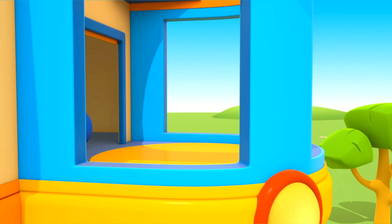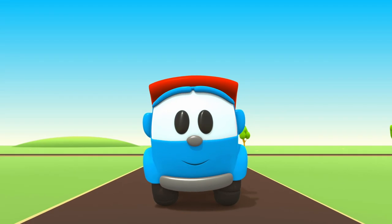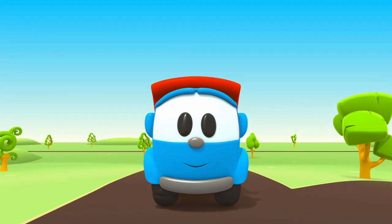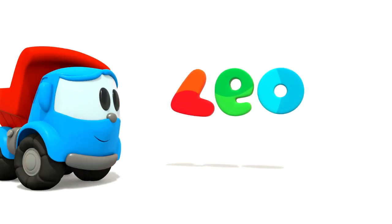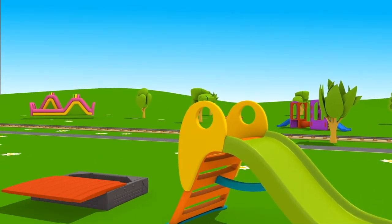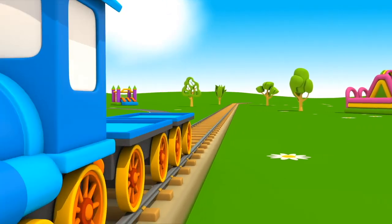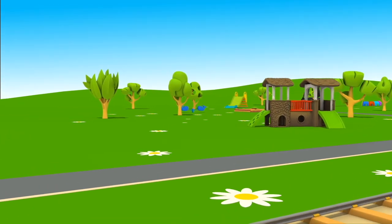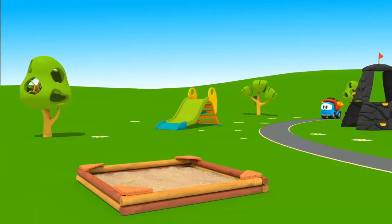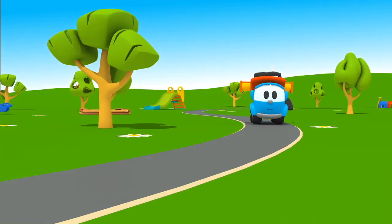Leo the Inquisitive Truck — curious and upbeat. In his truck bed he brings many colored parts. Leo the Inquisitive Truck, he has come again to help us.